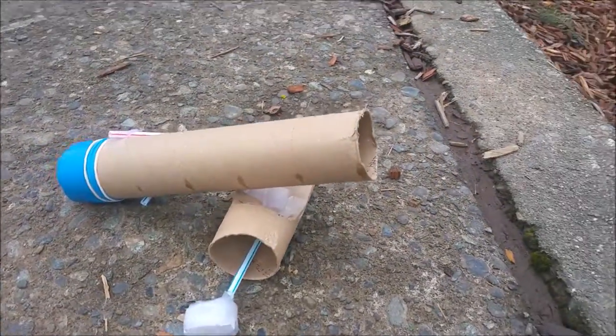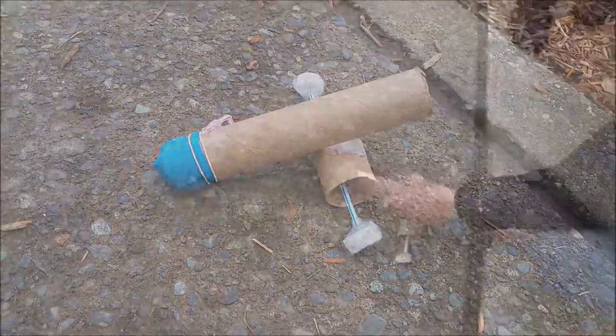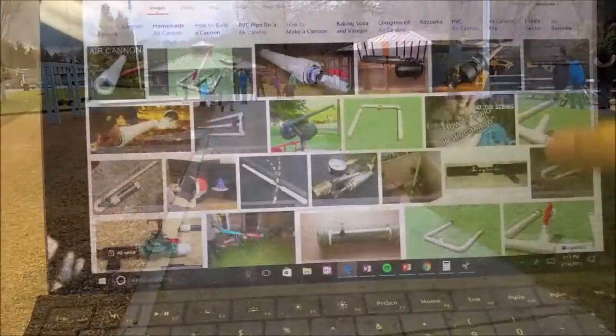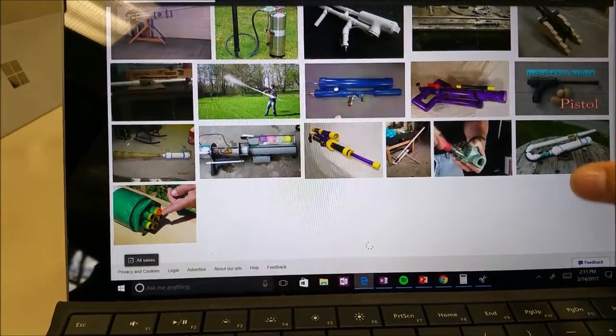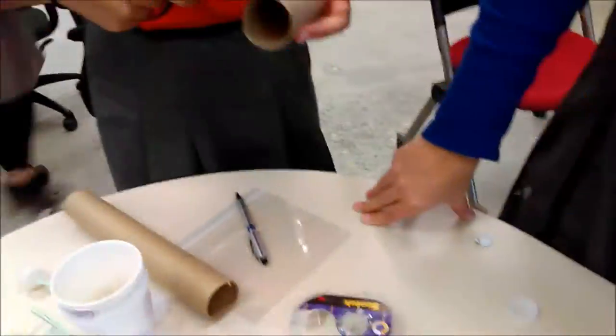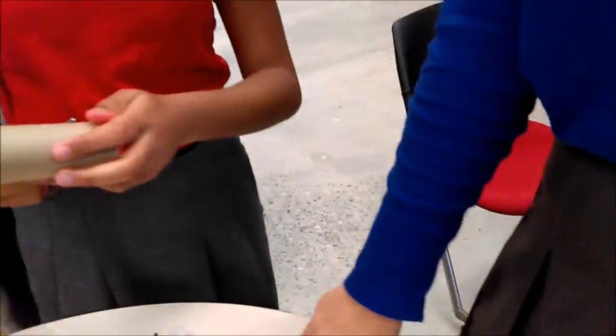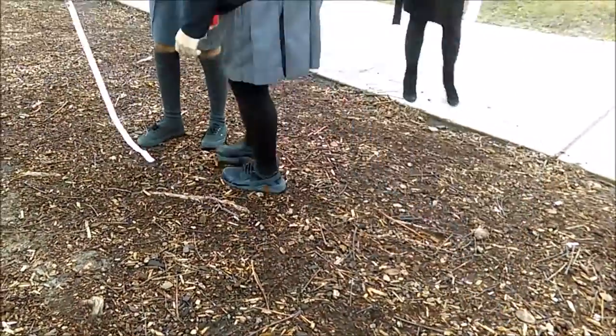Throughout the project, we applied STEAM — science, technology, engineering, art, and math. Science was a major part, as we used a balloon which had potential energy stored up to propel the candy heart. Technology had a crucial impact as well; we used it to research cannons, to document building our cannon, and to edit this video. Engineering was used while we built our cannon, and art was used when we blueprinted our design. Math was used when we measured the distance our cannon was able to shoot our candy heart.